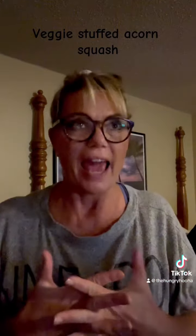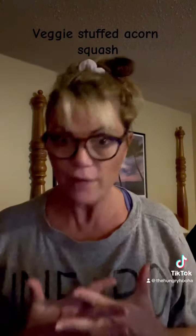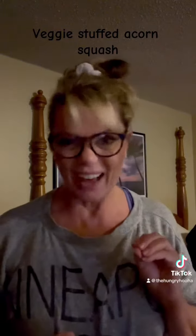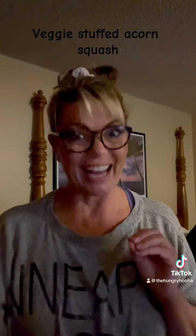We baked it covered for a half an hour. It was outstanding. Add something like sausage and you have a full meal. Here's what it looks like, how the progression went, and I think you should try it. It was yum.